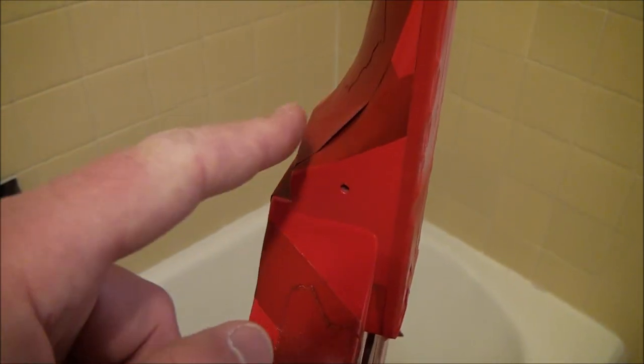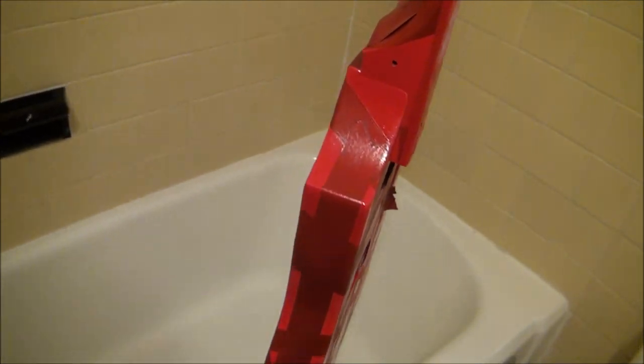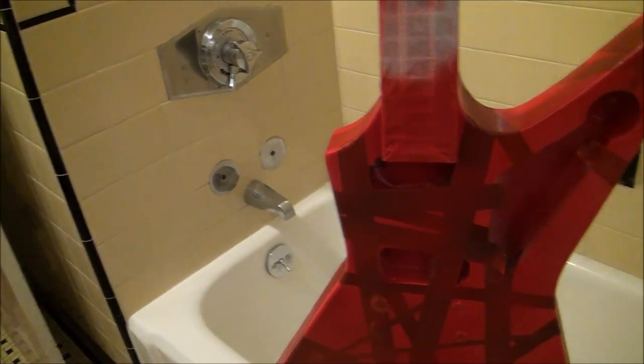You can obviously see the tape here - this is actually a black stripe under the red. So much like Mr. Van Halen's guitar, the Frankie, the black and white can be seen under the thin coat of red. So that's pretty cool.